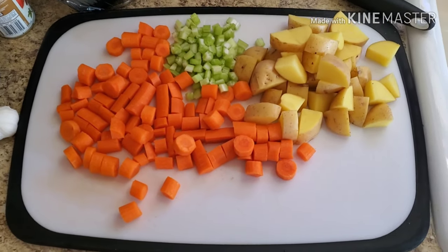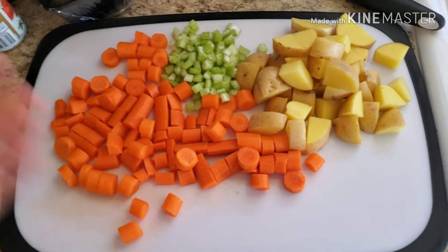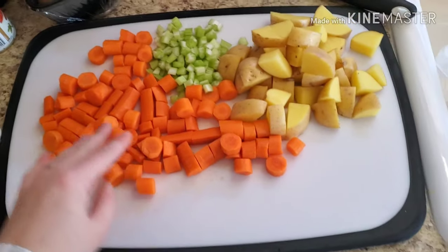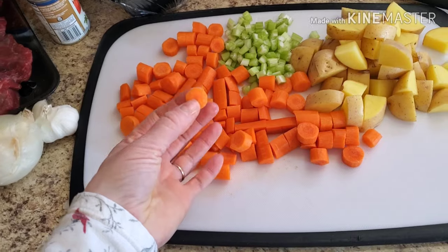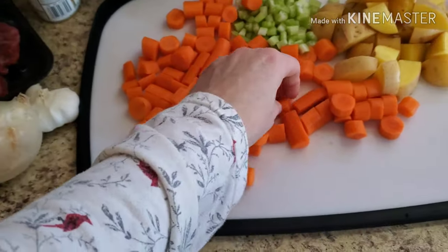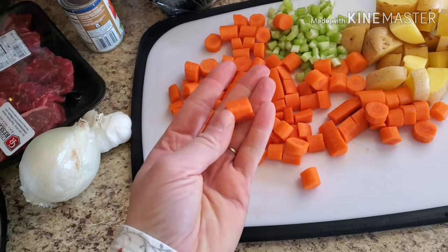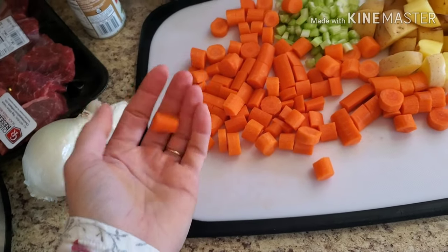I wanted to show the stuff I'm just going to dump into the crock pot without any additional cooking. Here are our four to five carrots — I chopped them in a rustic fashion because I want this soup to be hearty and comforting. I cut them into small rounds. If you're using big carrots, you'll need to halve the stem end and do circles for the tip, then quarter the rest so the pieces are similar in shape and size and cook evenly.